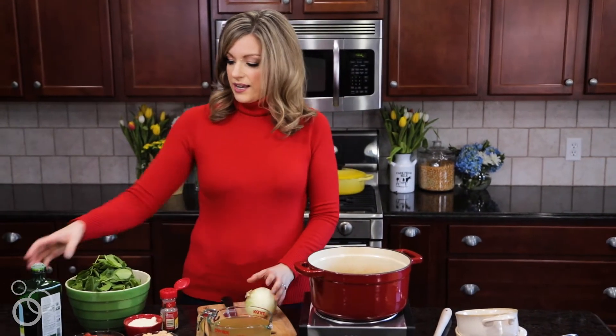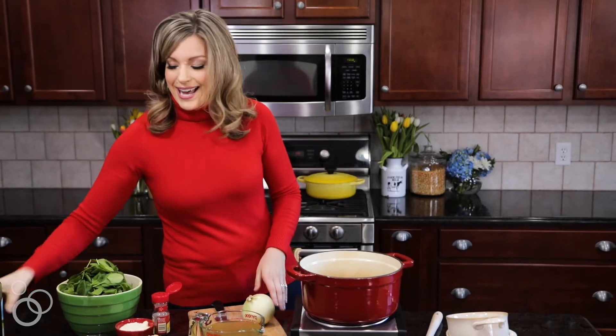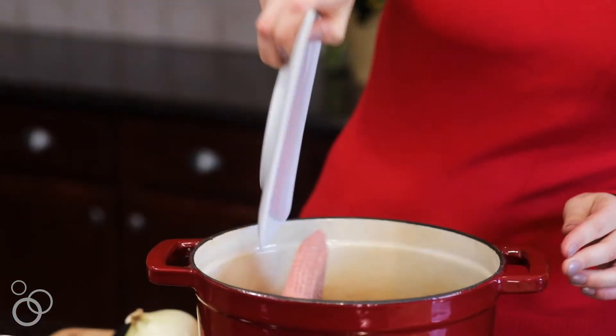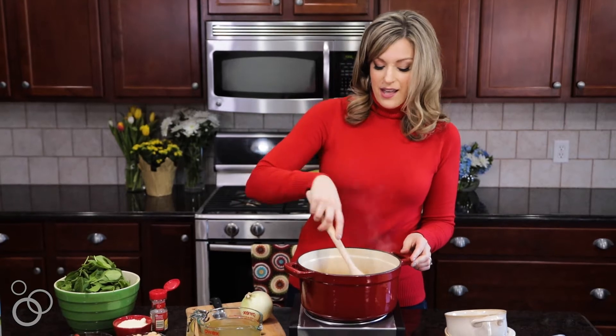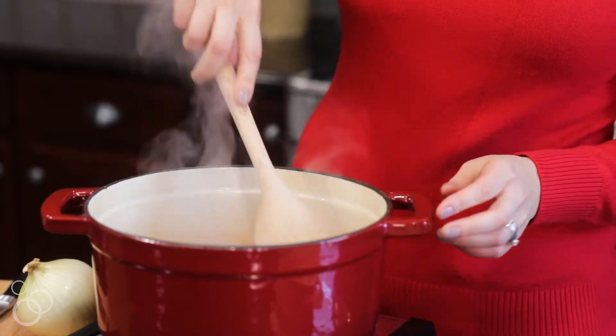We're going to start by heating up some oil in the pan and then we're going to add some ground turkey. One of the things I really like about this recipe is its flexibility. If you don't have ground turkey or you don't like ground turkey, you can use ground beef or Italian sausage.